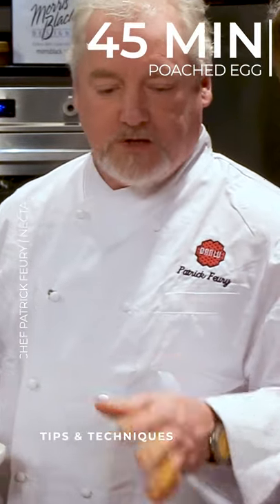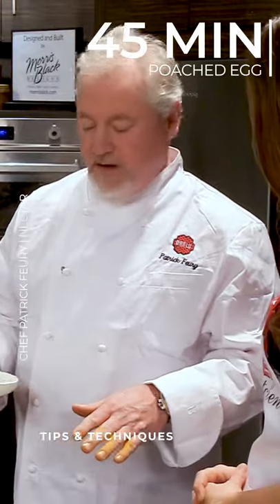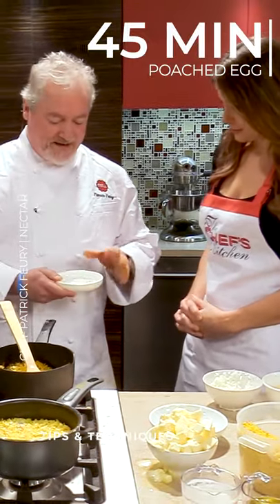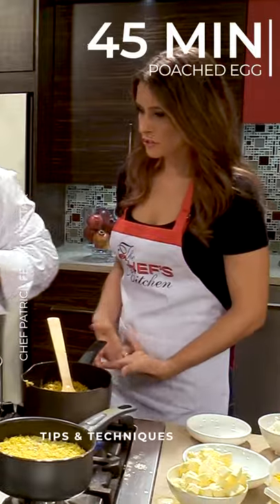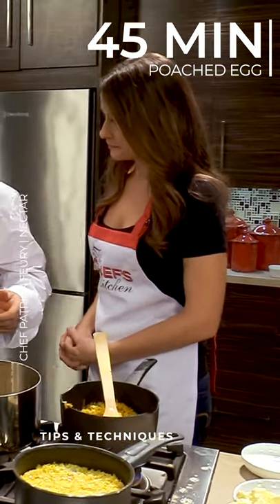We push eggs out for about 45 minutes at really low heat, and then we fold it into some panko. So you're doing like a fried poached egg, essentially. That's awesome. It's basically like a sauteed poached egg.